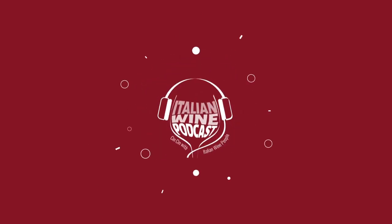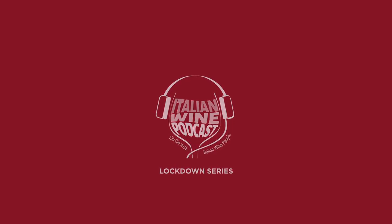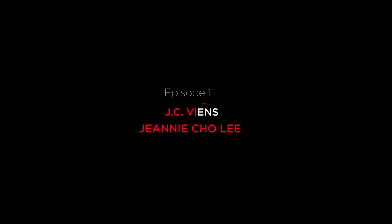Welcome to the Italian Wine Podcast Lockdown Series. Every Monday we'll be connecting with Italian wine people. Join us to find out what they're doing and drinking today.